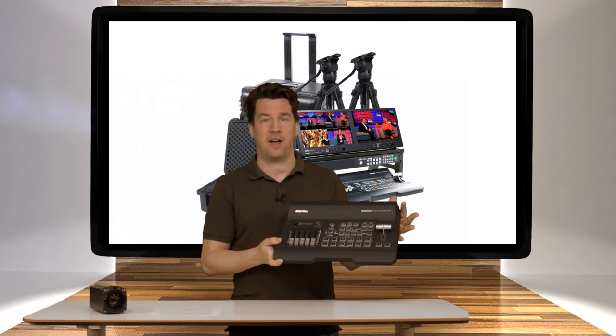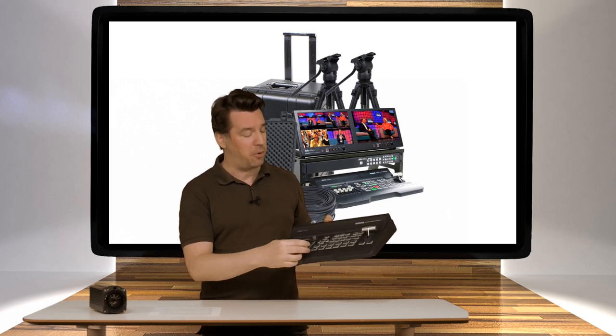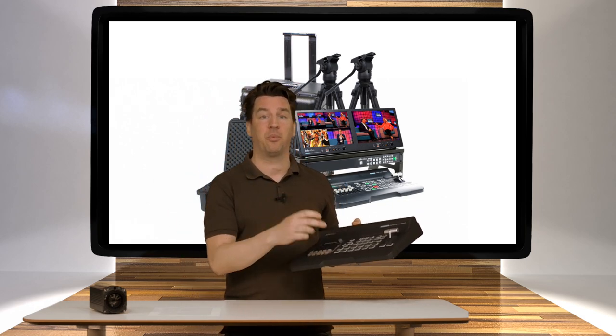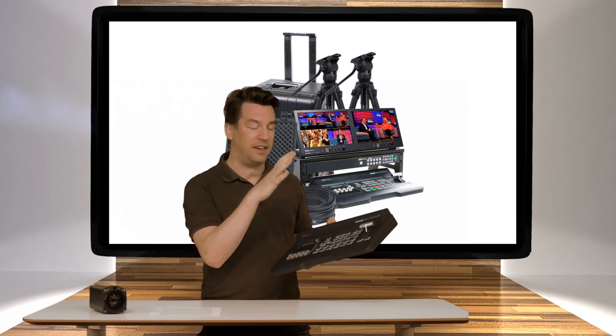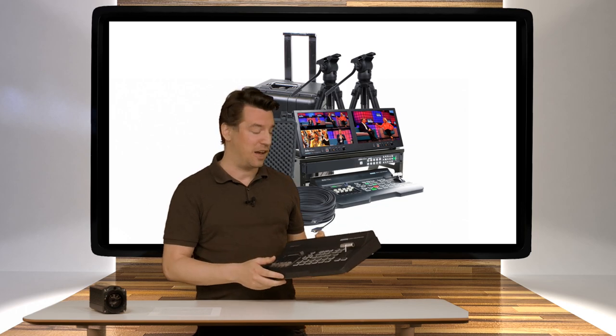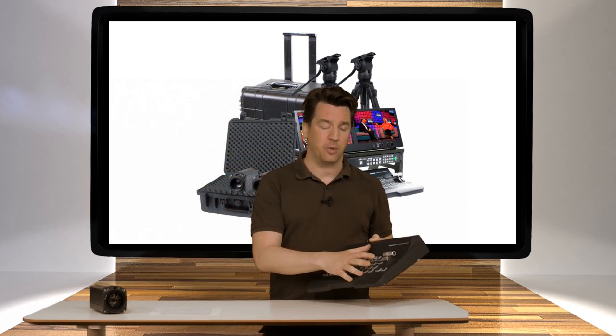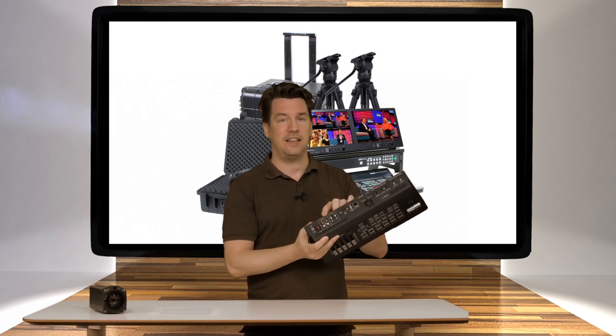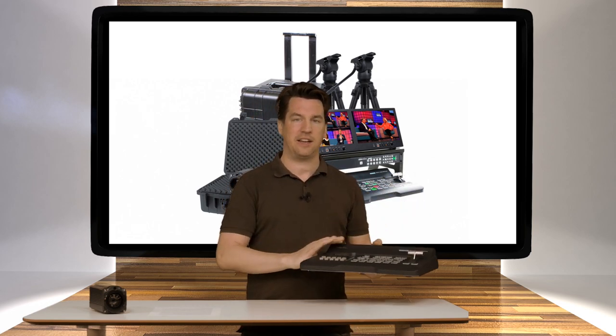This is a four-input HDMI switcher with scaling available on each and every input. This means that connecting a laptop is a breeze because scaling is all done inside the unit — it doesn't matter which resolution your laptop puts out. This is a professional video switcher with a T-bar. There's audio mixing available so you can easily embed audio using the RCA connections.